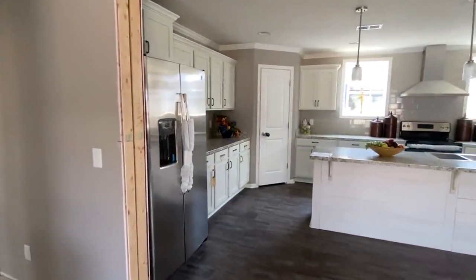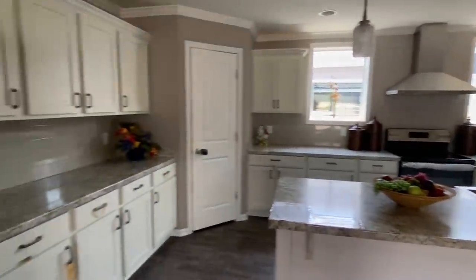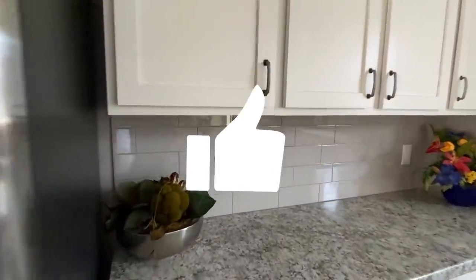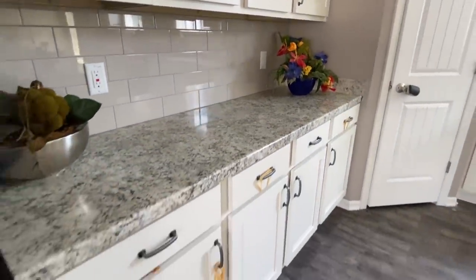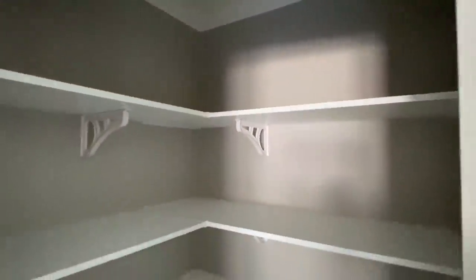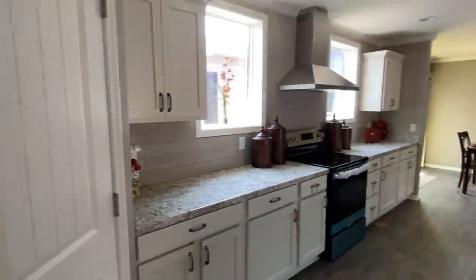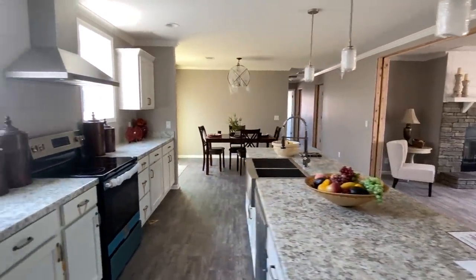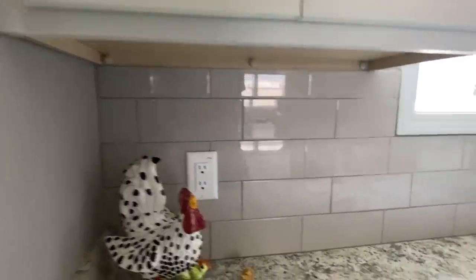We've got an open concept in this home. I love that big beautiful island. Every single Franklin that I've been in has a pantry - I feel you, Franklin, I see what you're doing. I like where your head's at. A pantry is a must.